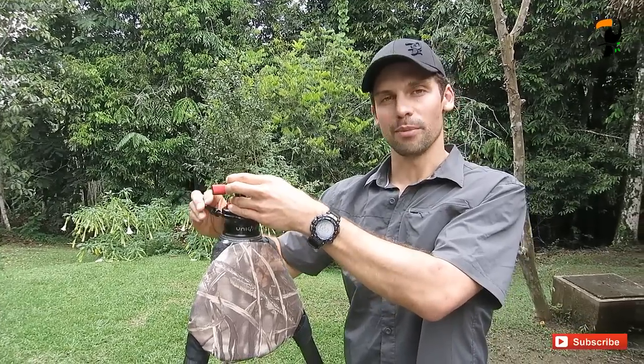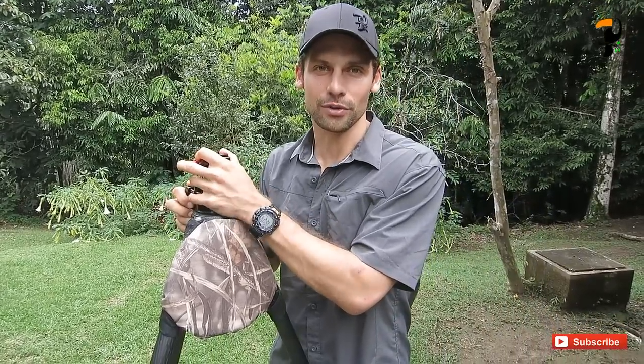But here's the problem. The ball head is not the best ball head I've ever used. And as a gimbal head, it's not even close to the smooth, solid, good action of the Wimberly head.